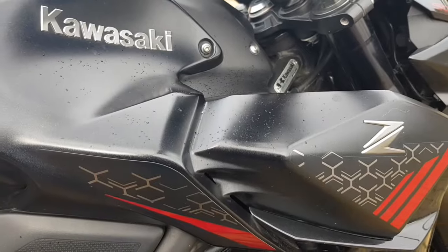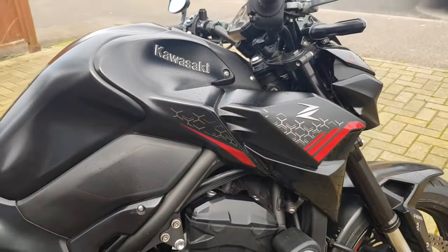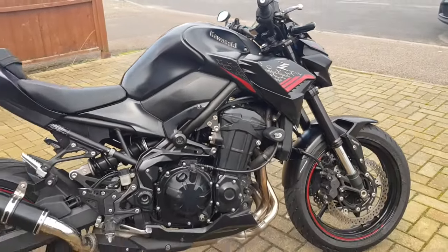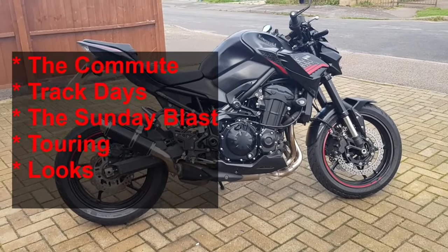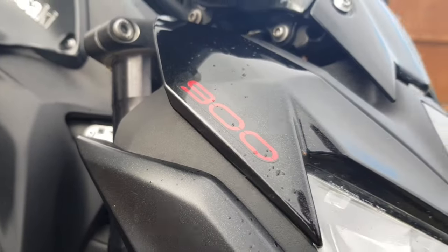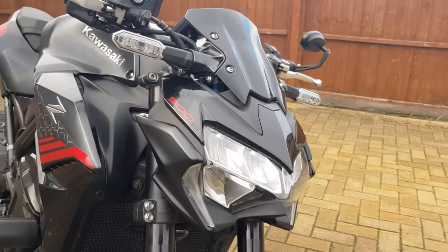The final thing is it should come in around £10,000 or maybe a little bit less to be competitive. I'm going to talk through each of those categories, give it a score out of five, and start with tomorrow morning's commute.